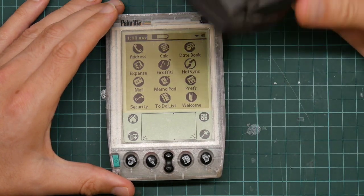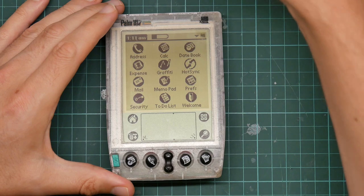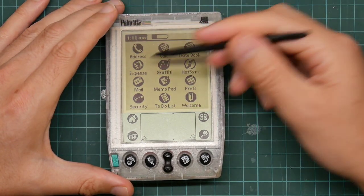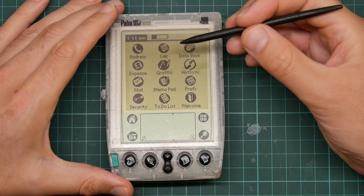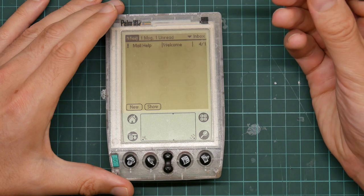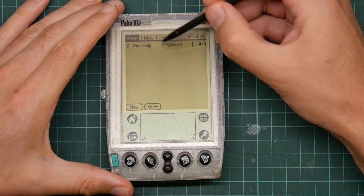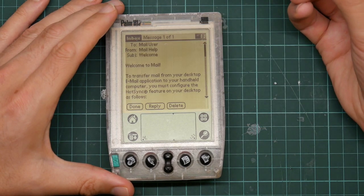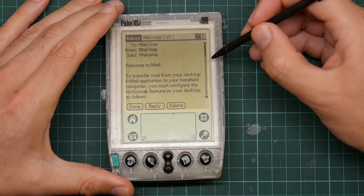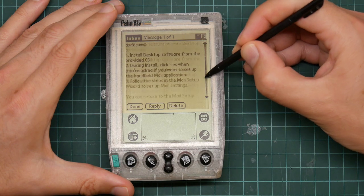This sync adapter is just a serial adapter with a button on it. The button triggers the hot sync program on the Palm — it doesn't actually do anything over the serial link. We've got an email program. I have one pending email: "To transfer mail from your desktop to your handheld computer, you must configure hot sync" — and there are some instructions.